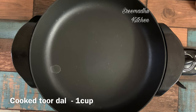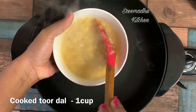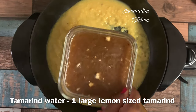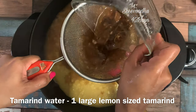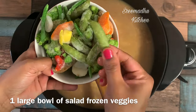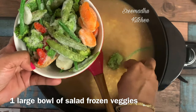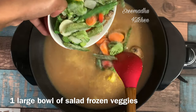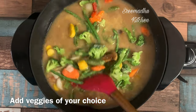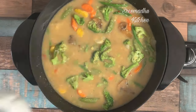We are going to wash it in the pressure cooker. This recipe uses frozen salad veggies: broccoli, snappies, yellow carrot, orange carrot, mushrooms, and long beans. These are different vegetables.